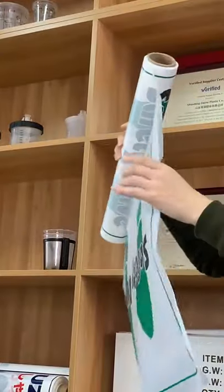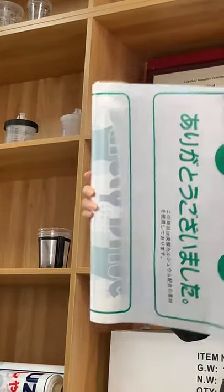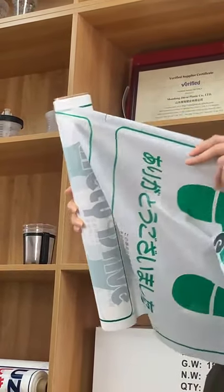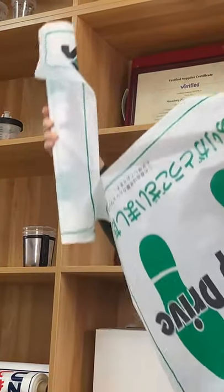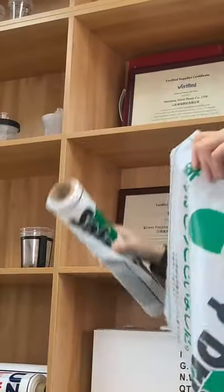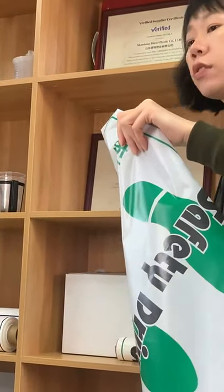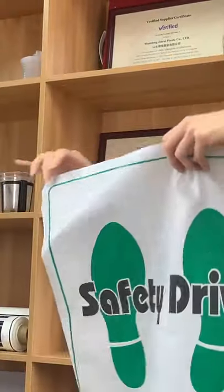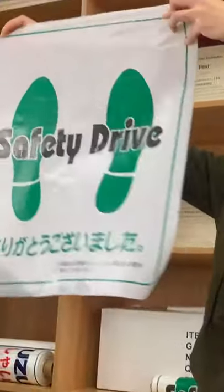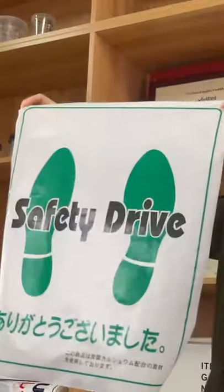You can see there is a line. I will just tear it off. Voila, here is a new plastic card format.